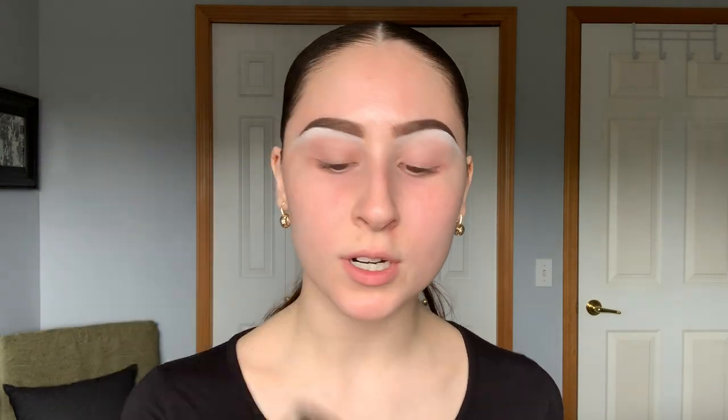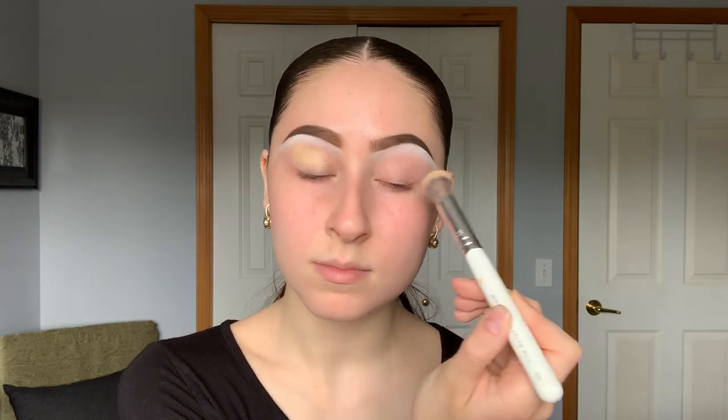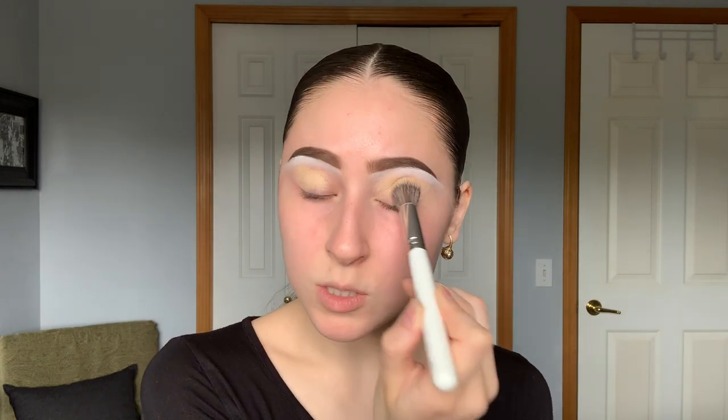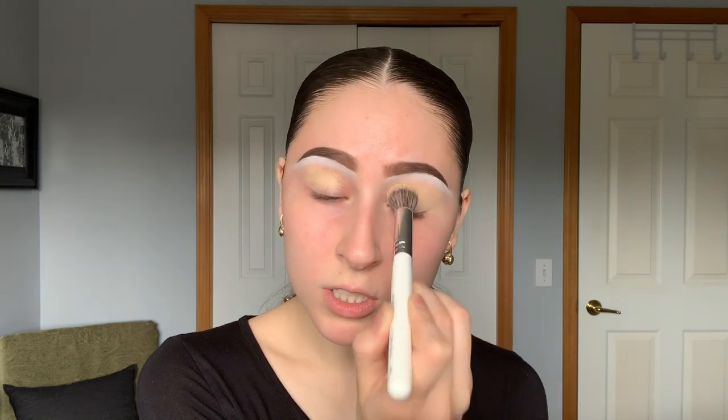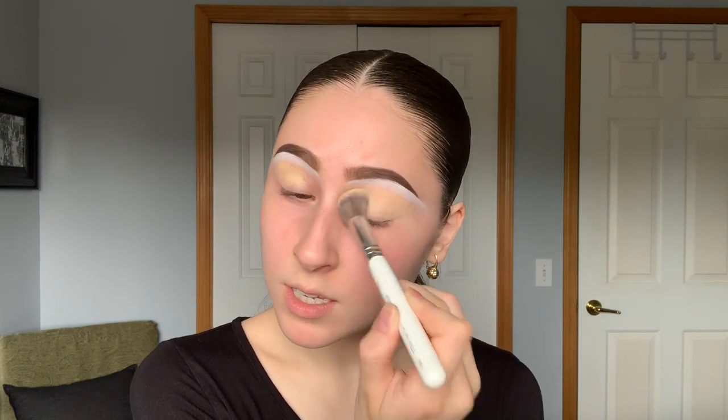We're actually going to prime the lids now. Today I'm using the MAC Pro Longwear Paint Pot in the shade Soft Ochre. This product is very full coverage, so you really want to make sure that you blend it out all the way towards the nose and out towards the tail.